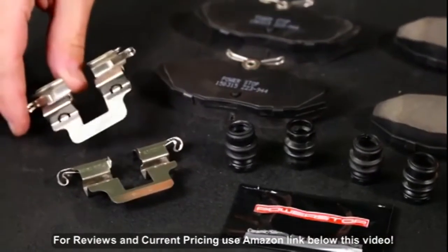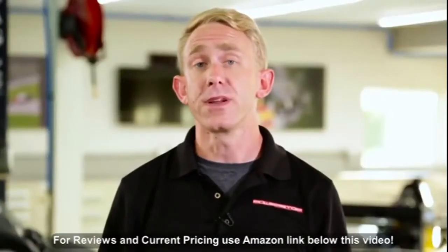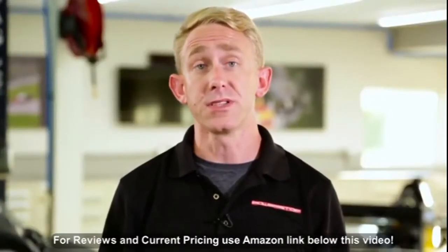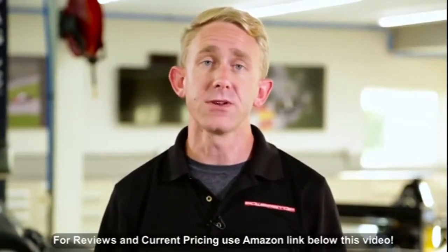These pads also include upgraded hardware if your vehicle requires it, like these stainless steel anti-rattle clips and rubber pin bushings. For a complete and proper brake job, you should always consider replacing your old hardware. Your brakes are an important safety feature of your vehicle, and using the highest quality parts is always a good idea.